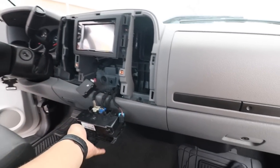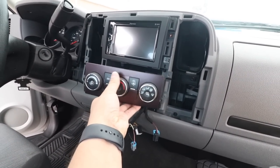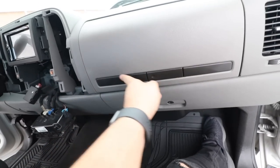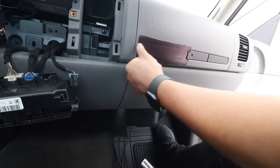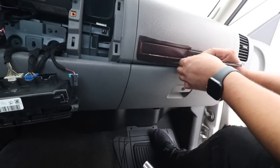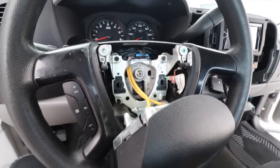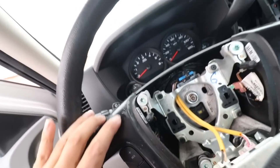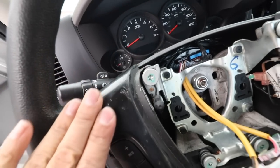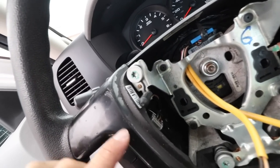I went ahead and wrapped the dash inside, and also wrapped the AC controllers right here. Now I'm going to show you guys how to wrap this — it's very easy. Next thing on our list to wrap is the steering wheel sides. For some reason it's already super scratched up, but I'm just going to wrap over it — I'm not going to try to do body work on it.